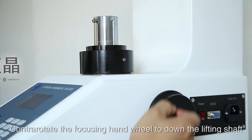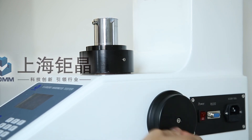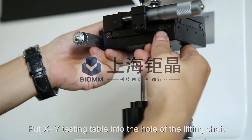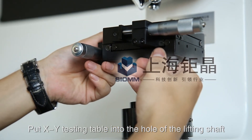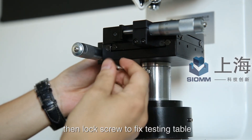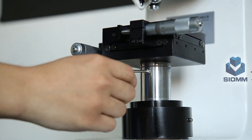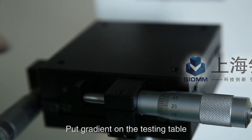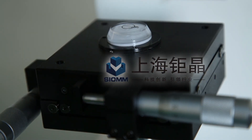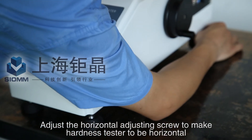Counter-rotate the focusing hand wheel to lower the lifting shaft. Put the XY testing table into the hole of the lifting shaft, then lock the screw to fix the testing table. Place the gradient on the testing table, and adjust the horizontal adjusting screws to make the Hardness Tester level.